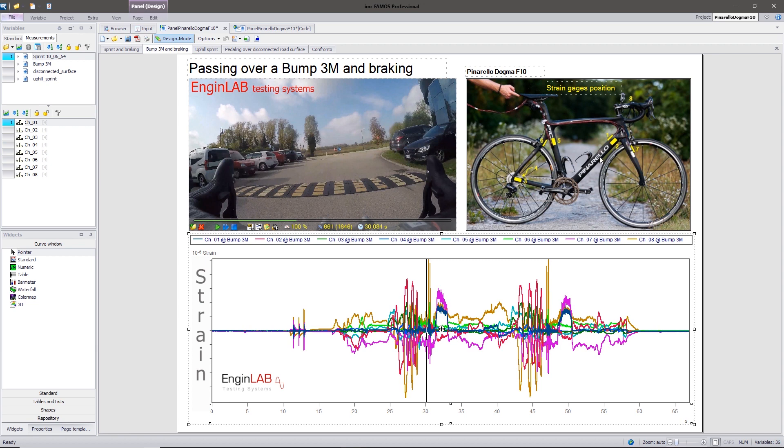Let's see in detail what we did. Eight linear strain gauges were installed at significant points for the evaluation of deformation of the frame during the execution of typical maneuvers such as pedaling, braking, passing over a bump, and traveling on different road surfaces. The objective of the recordings is to provide the designer with road loads for the purpose of structural optimization of the frame. A National Instruments data recorder was used, connected wirelessly to a PC.